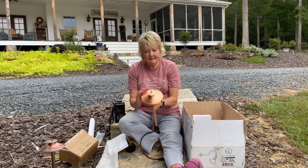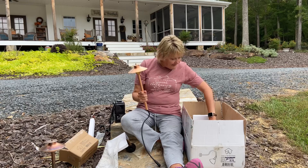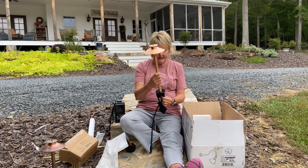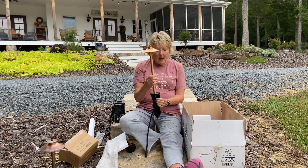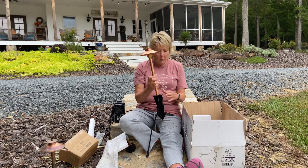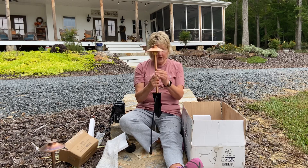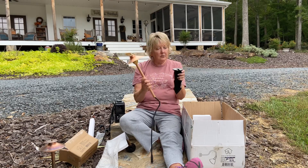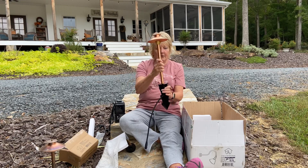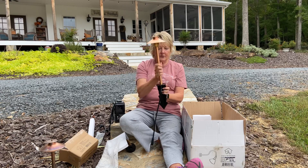You can already see that these are new and these are starting to get that weathered look, which I love. What you're going to do is take this piece and attach it. I recommend going ahead and driving your stake down into the ground at least the majority of the way before you screw this in, because you don't want to damage your connection. Leave it high enough up so you can work the cord in — the cord just fits in between here.